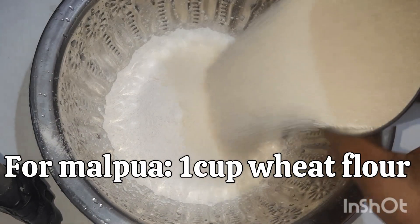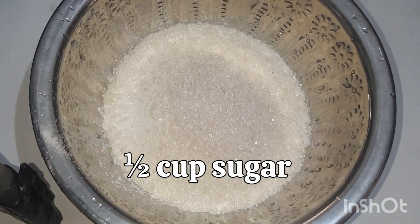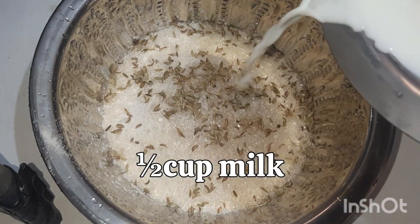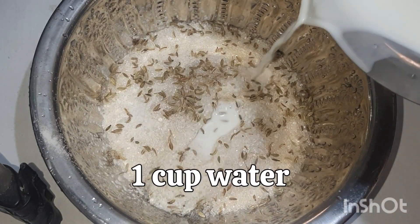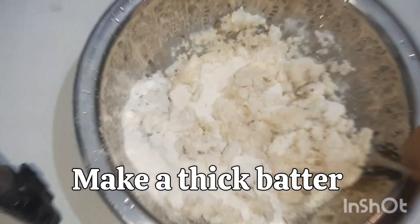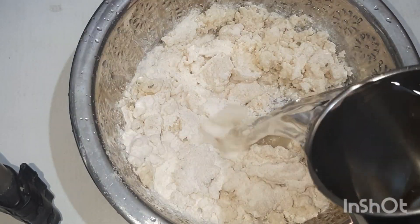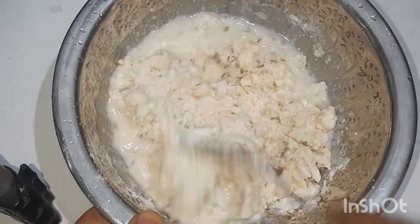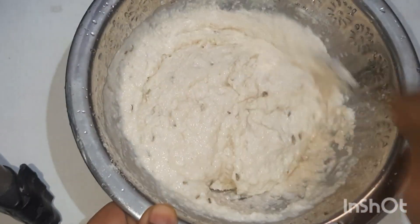For dessert we made malpua. In a bowl add flour, rava, sugar, buddi shape and milk, and mix well. Then add water and baking soda and make a thick paste.